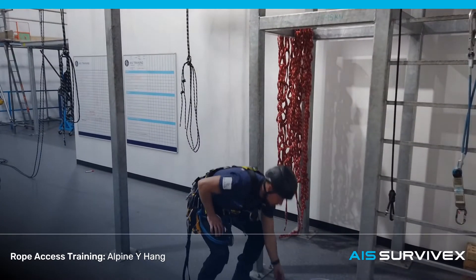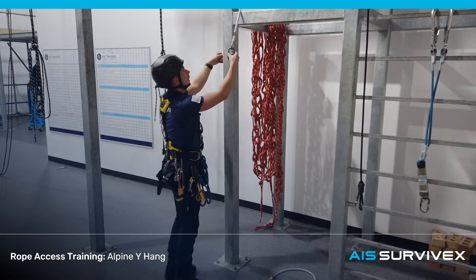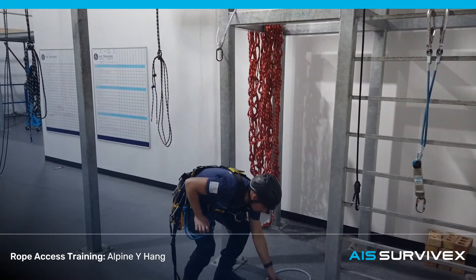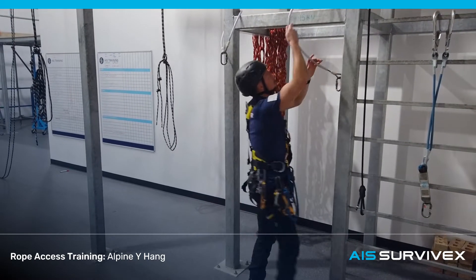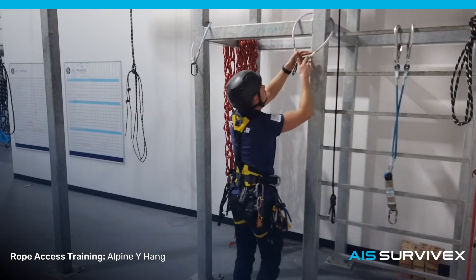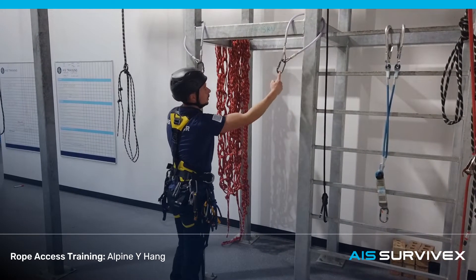We're going to start by taking slings and attaching them to two separate anchor points. In this case, I'm just going into the corner of the steelwork here. We're going to be rigging between these two points.